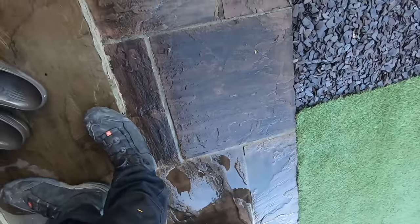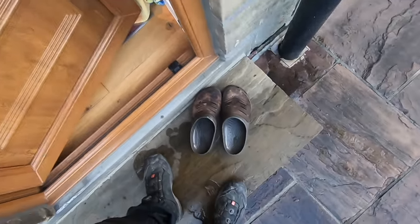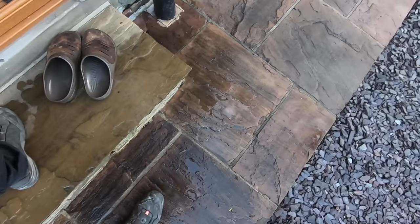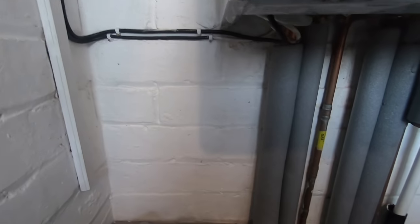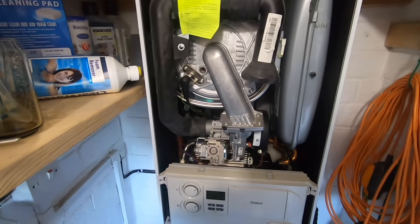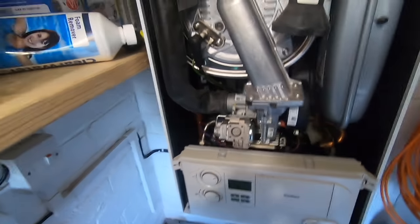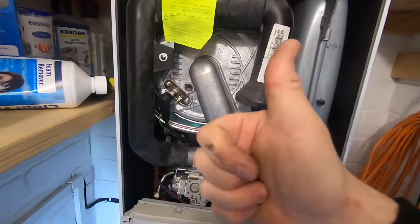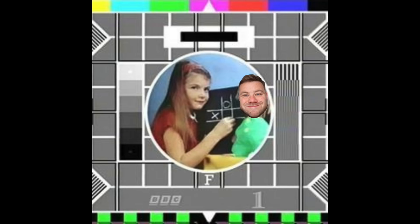Do you want to stick the thermostat on? To be honest then, no. Your hive has been off, so turn it up to full. Start. Then apart from all the dripping that I've caused, that should be it. Good stuff.